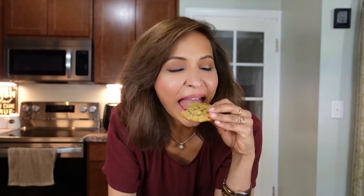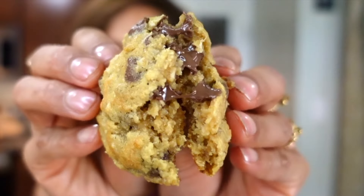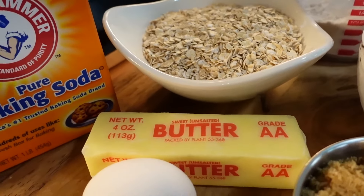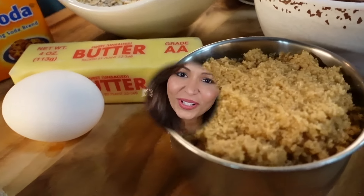People ask me what do I do with all the food that I cook? I eat them. What's up you guys? Welcome to my channel.